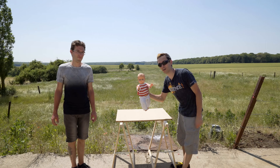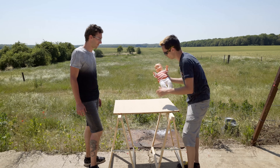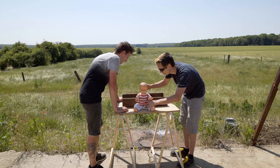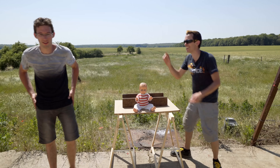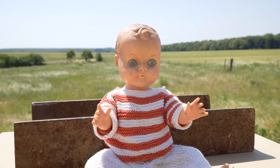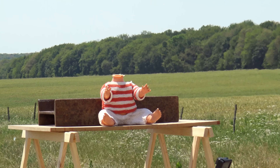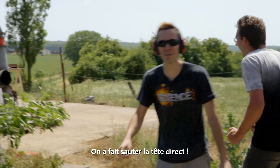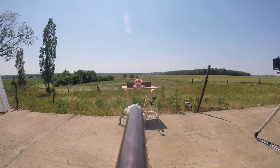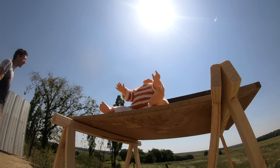Juste son corps, il va pas reculer avec la tête. Il y a juste la tête qui s'en va — ah ce serait énorme ! Allez, au revoir mademoiselle... 3, 2, 1... We popped the head right off! La tête, elle a dégagé — je l'ai vu partir.